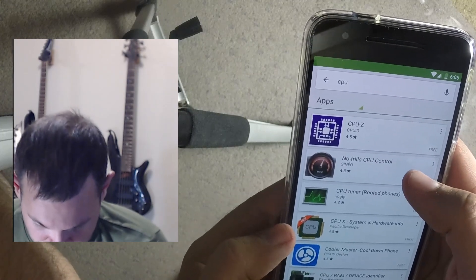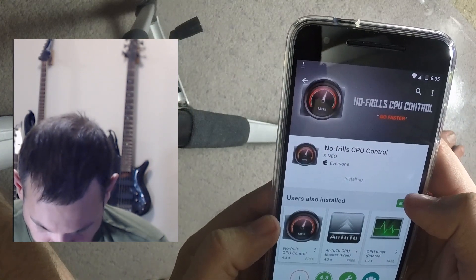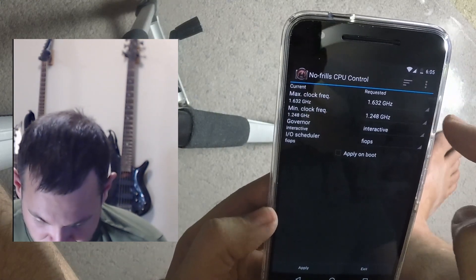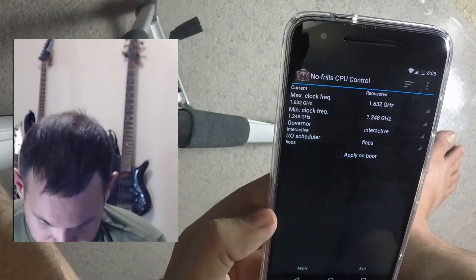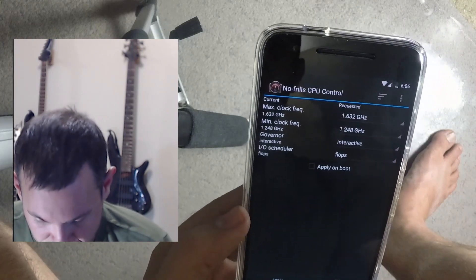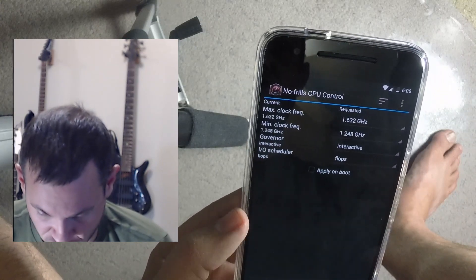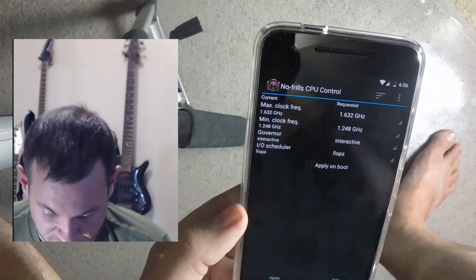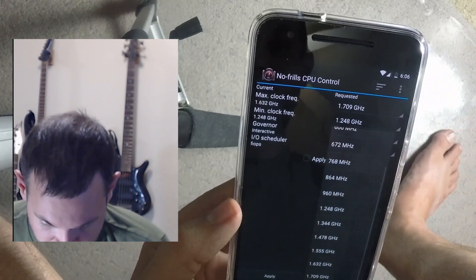Let's try 'No Frills CPU Control' — give it a shot. Another really cool thing about overclocking is you can also under-clock — bump it down so when it's idle it does less than stock, which saves battery. You can also control voltages on some of these. CPU Tuner used to let you control voltages per clock speed, kind of like on a PC when you overclock — pretty cool for maximizing battery life.